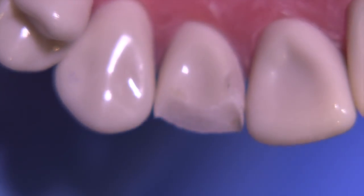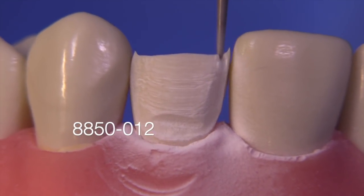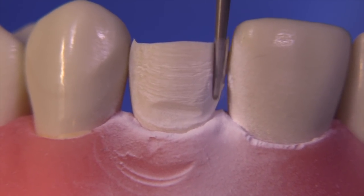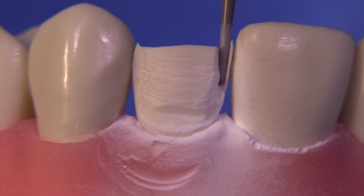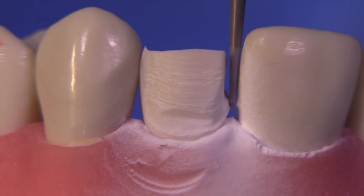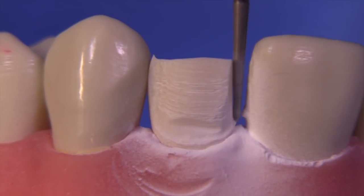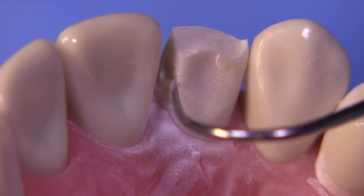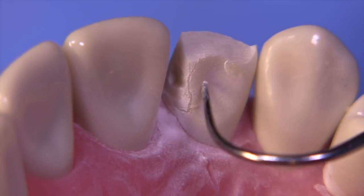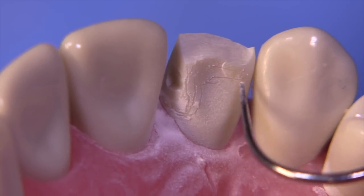Look at that class 3 composite — it's going to be included in the outline form of this particular preparation. I'm going to break through the interproximal with the 8850-012. You can see that the class 3 composite popped out while we were prepping, and we're going to want to extend the outline form to include it and wrap over the lingual significantly in order to get more retention form.